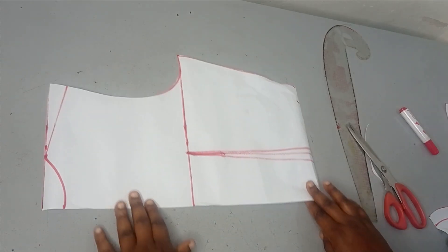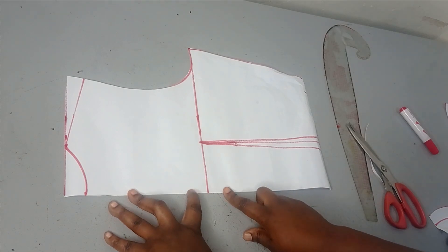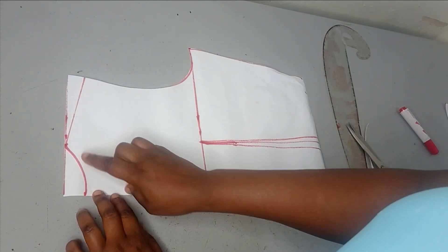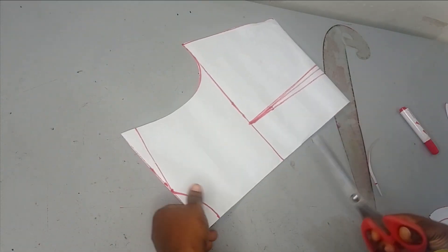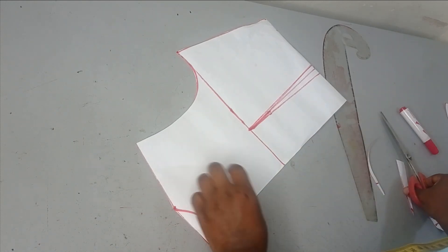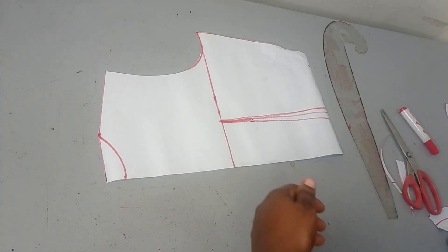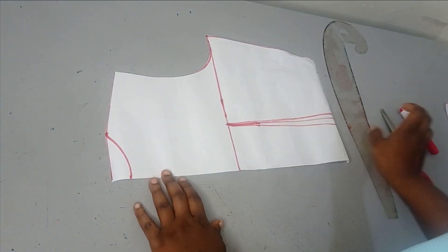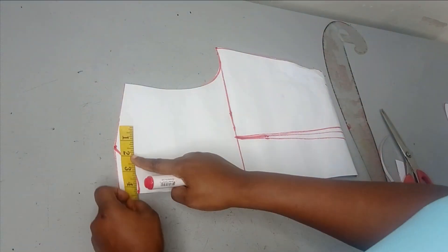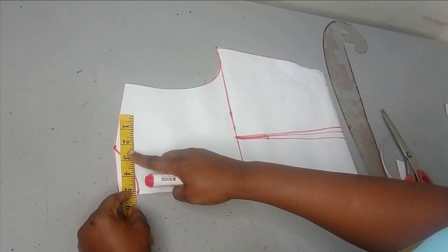To make this back cowl neckline, I need my basic bodice pattern — this is the back, and you need it without the zipper allowance because there's not going to be a zipper on this. This is my neckline of three inches by one inch, my shoulder slope, and this is my dart. Now I'm going to remove my shoulder slope.